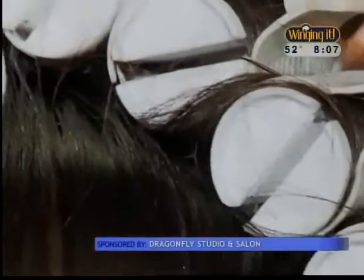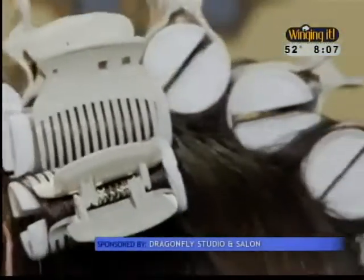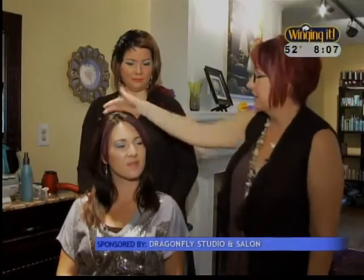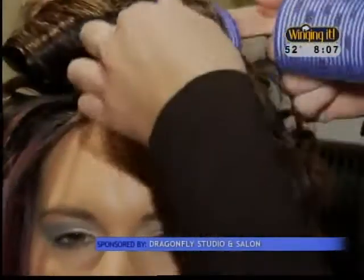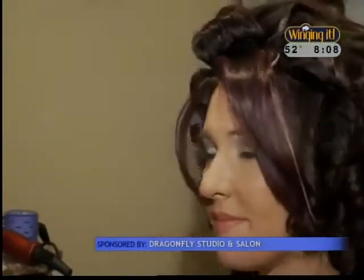Hot rollers may seem like a thing of the past, but they can be a great way to achieve a long-lasting curl for a night out. For Brooke, we're going to do a hot roller set to give her a more glamorous, evening look. We'll leave her bang area out and roll this section all the way back. Depending on how thick and long your hair is, leave them in about five to ten minutes. You want them to cool down, because if you take them out when they're still warm, the set won't hold as well.